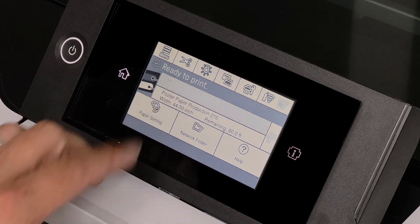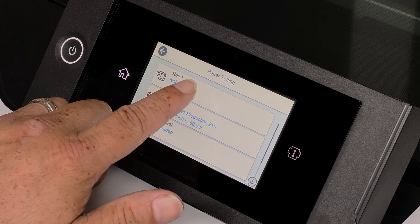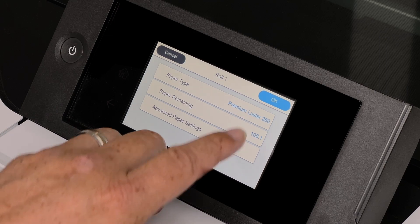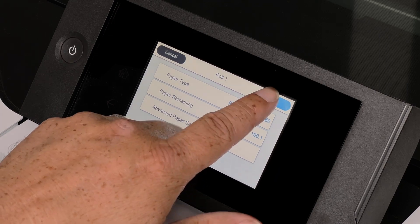To load a roll of media in roll one, click on roll one, select the media type, hit OK. For paper remaining, you can choose to leave that on or off, then hit OK.